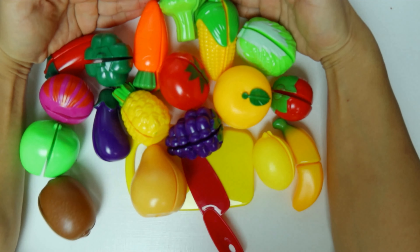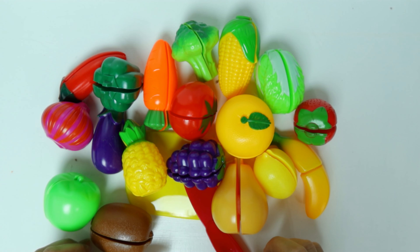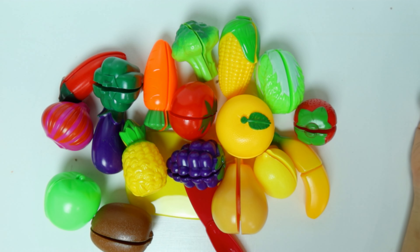This is all our fruits and vegetables today. Hope you had fun. Thank you, see you next time. Bye-bye.